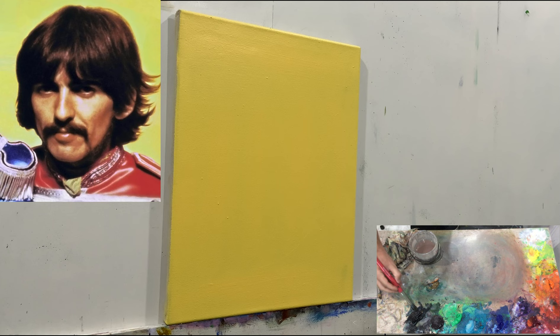Hello and welcome to my studio. Today we're going to paint George Harrison. It's part of my project of the Fab Four in color, after the Fab Four in black and white, and it's going to be fun.